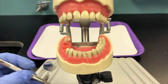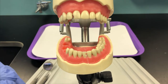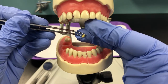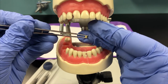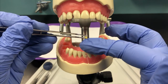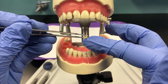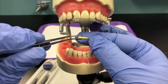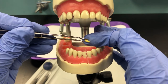To secure the matrix, you want to use your wedge. This wedge is made out of wood — it could be plastic or other materials — but this one is triangular in shape to mimic the interproximal space, which is also triangular. So the base of the triangle needs to face the gingiva. This particular wedge also has a curve at the tip, so you want the wedge to be curved away from the gingiva.